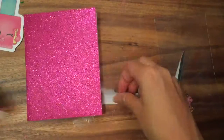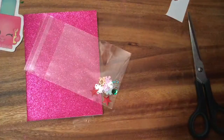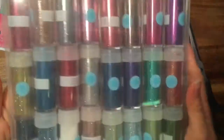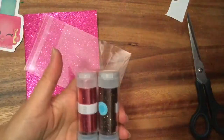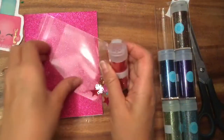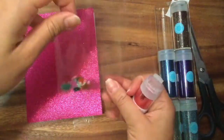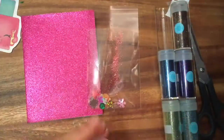In the shaker card we also want to put some glitter in there. Look at how pretty and sparkly this glitter is — so many different colors! Let's pick this really pretty pink glitter and pour it into my little plastic. You can see it's kind of the color of the card.